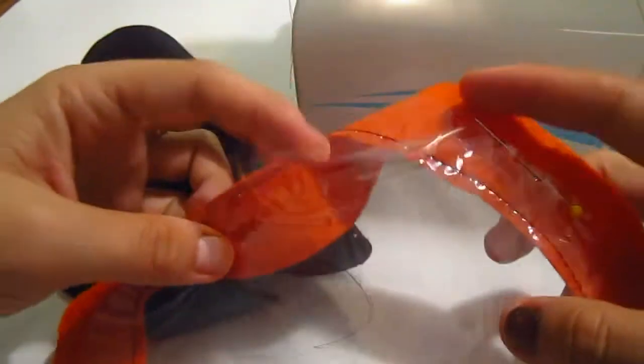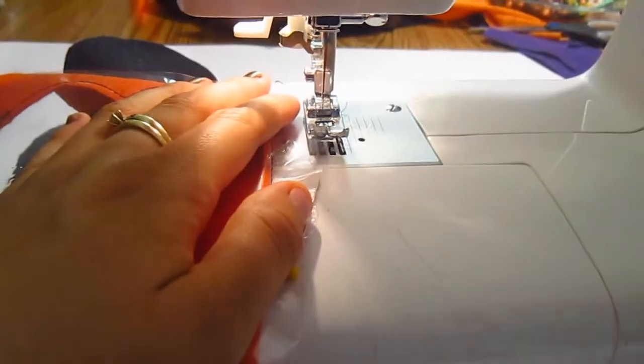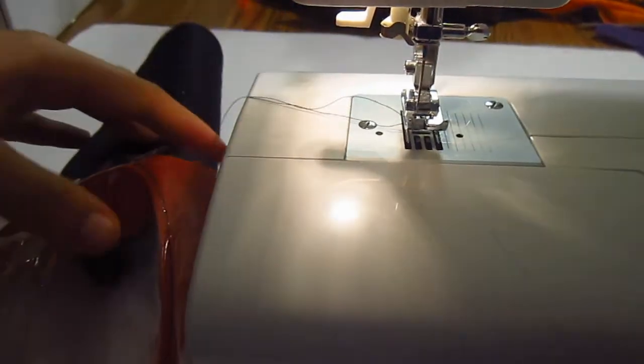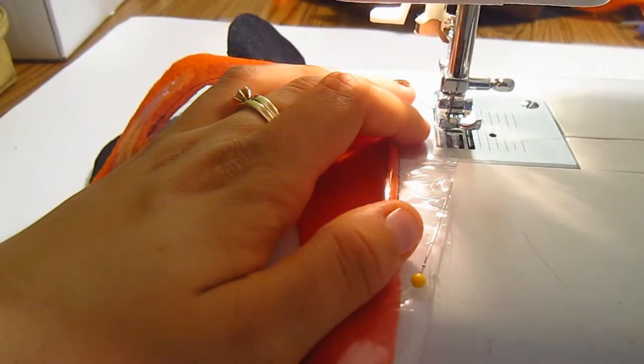Now I'm going to put the other part of the plastic in here, so I'm going to start sewing around. This one I will do in zigzag. I'm going to put just the clear part — I know it's hard to see — below my sewing machine and start sewing that part. That will make the pocket for all the goodies that you're going to put in there.